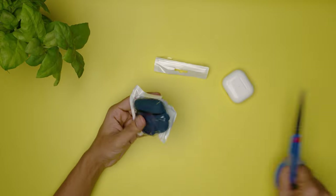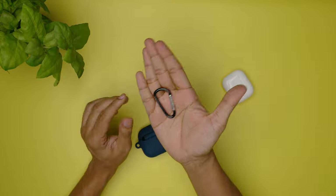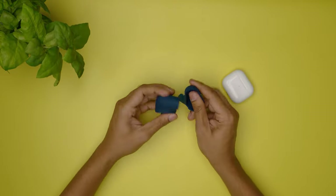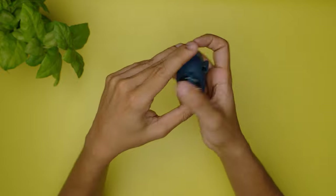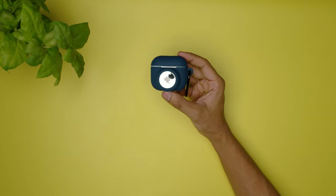Next up is another soft silicone case which also has a carabiner clip, but this one can also double up as an AirTag holder. This has a bit more stretch than the last one, but the misalignment on the front is pretty big for comfort. Another thing to note is that pressing the button on the back will not show you the LED in front as the AirTag is sitting on top of it.